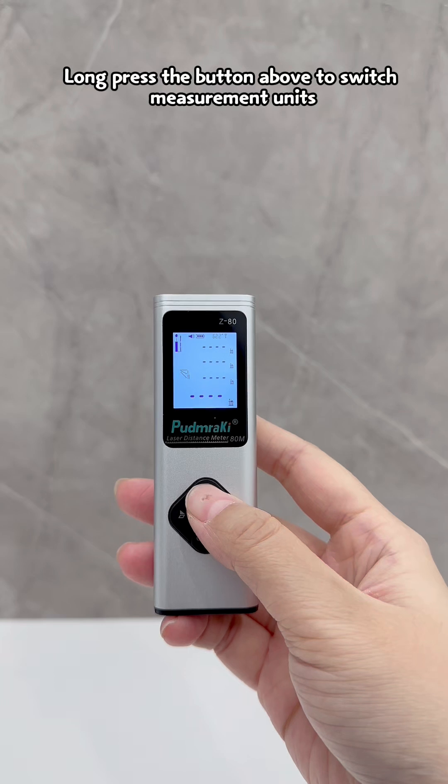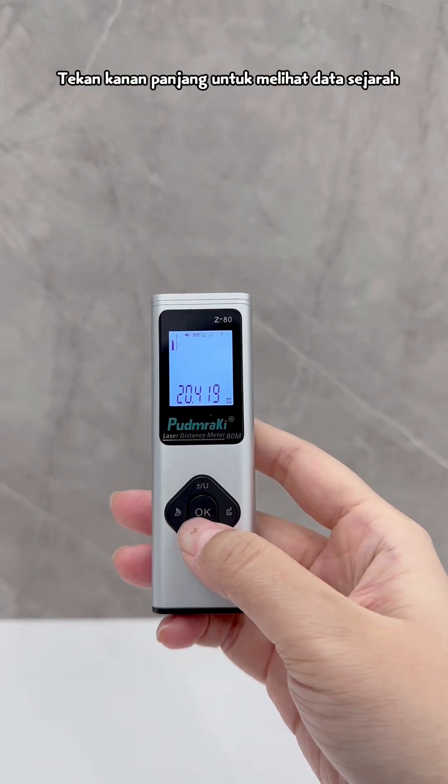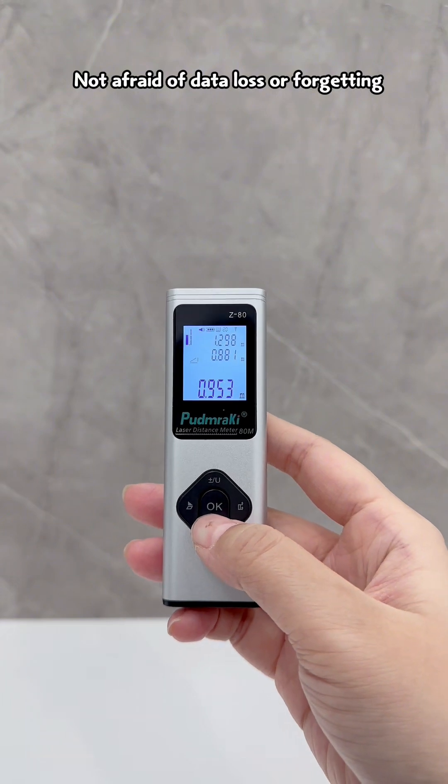Long press the button above to switch measurement units. Long press and click right to view historical data — no need to worry about data loss or forgetting measurements.